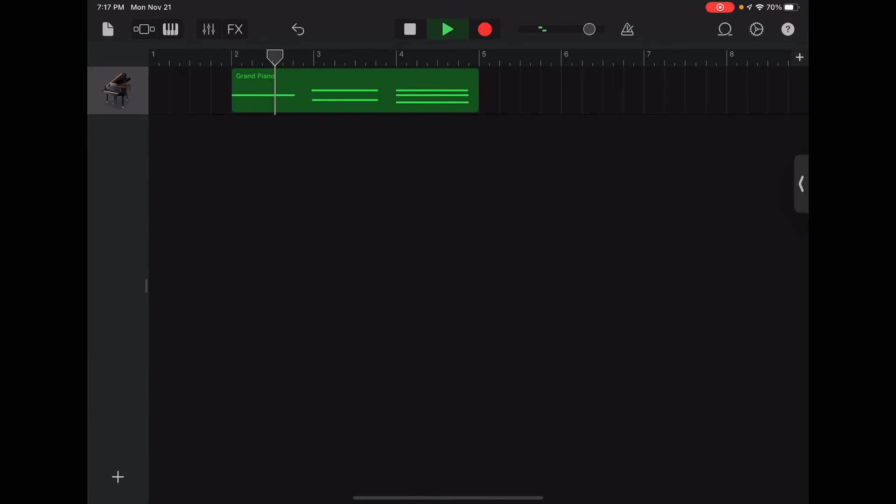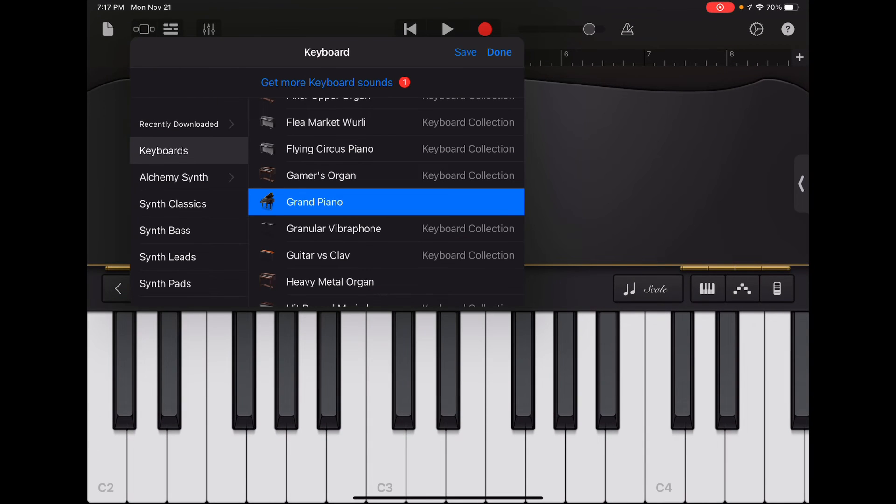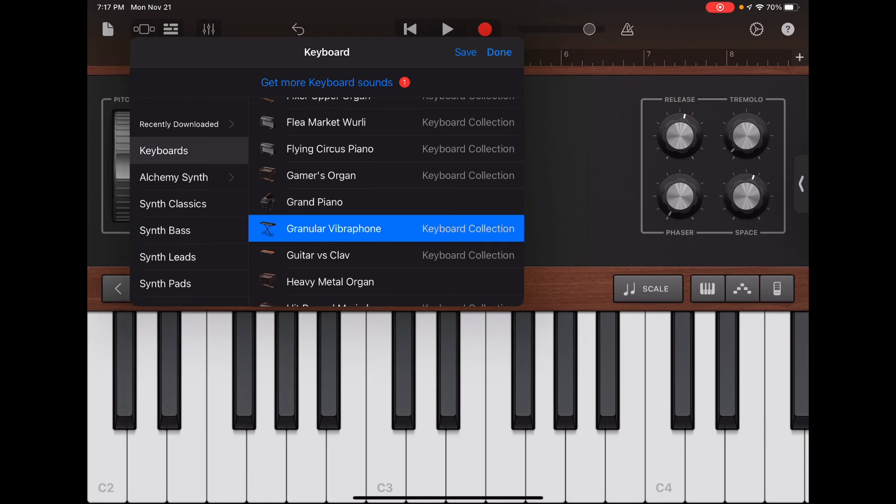Go back and play it again — you'll hear it. Voila! Lined up perfectly. And you see the keyboard? I can change it to a different sound — same recording but a different sounding instrument.